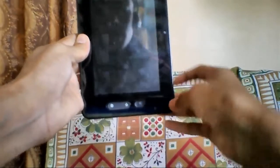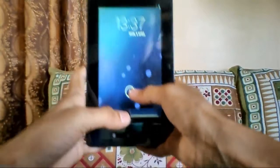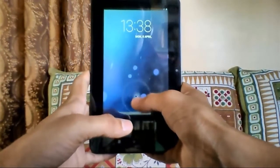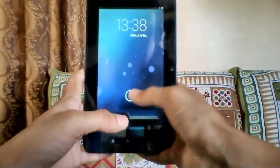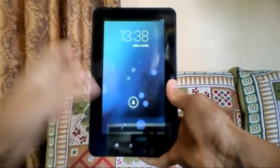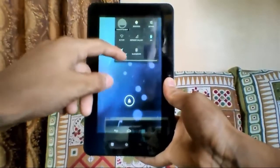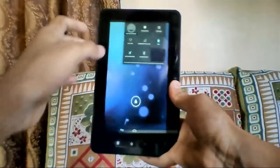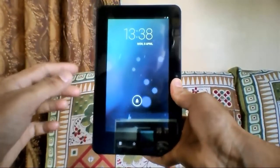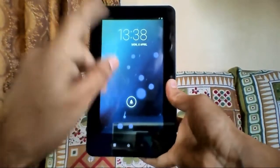Hey guys, it's me Shahzad from newageofandroid.blogspot.in. In today's video I'll be reviewing Android 4.2.2 on my Micromax Funbook. It is said to be a very stable and great operating system, and it is the latest version of Android running on my Micromax Funbook P300.